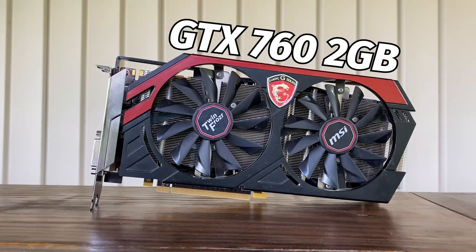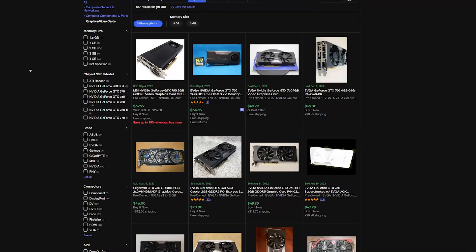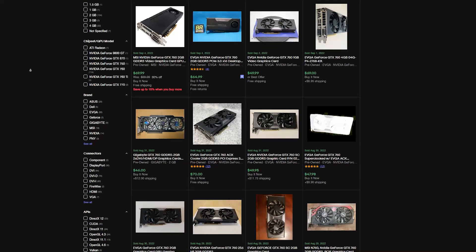This is the GTX 760, a card that's almost 10 years old, being released back in June of 2013. With the age of this card, it's no longer officially supported by Nvidia in terms of driver support, but with the existing drivers you can play almost any game out there, at least for now. Today, the GTX 760 can be found for under $50 on secondhand sites like eBay.